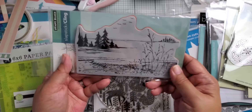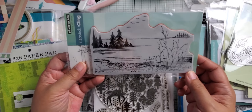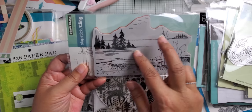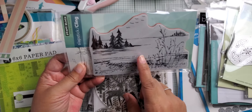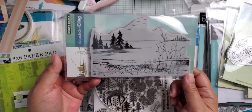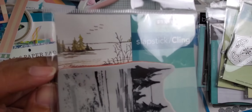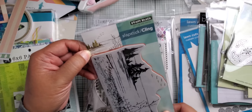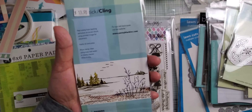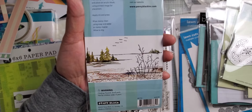Some of the stamps I got — I got this Penny Black cling stamp. It's a really nice one. It's a winter scene but it's over water, like a shoreline, which I don't think I have one like that. There's a picture right there. It's called "Bigger Quietude."